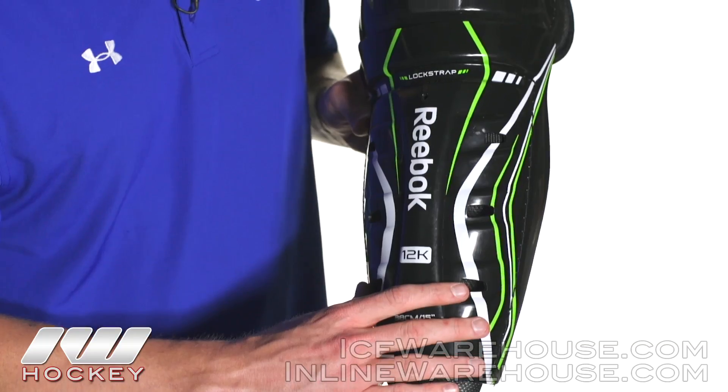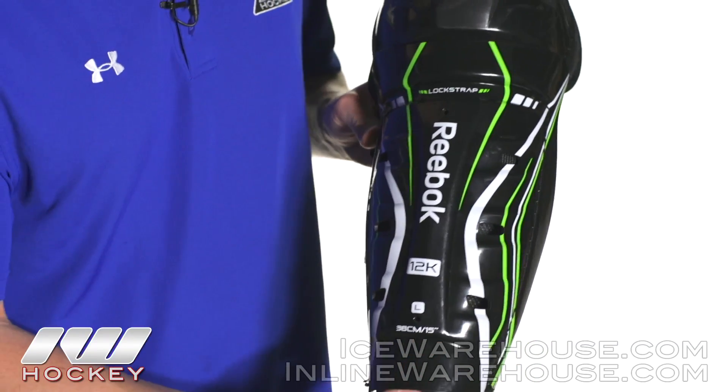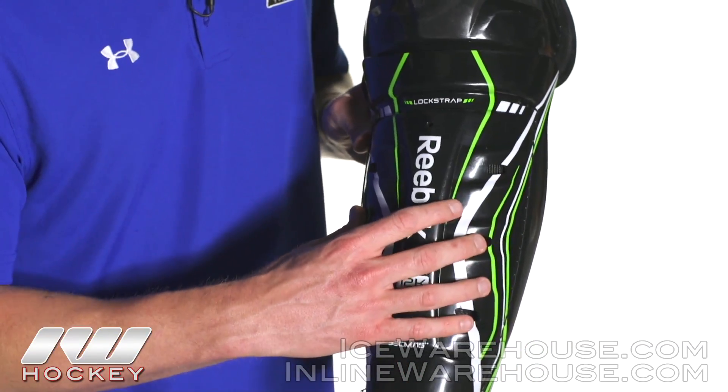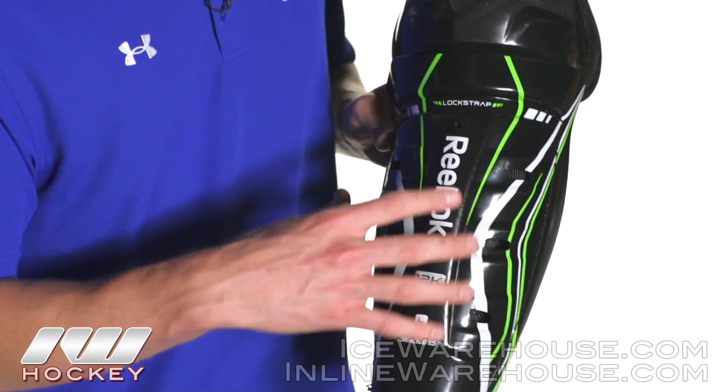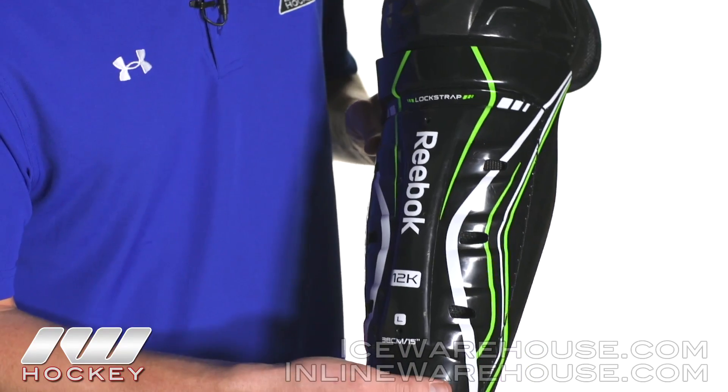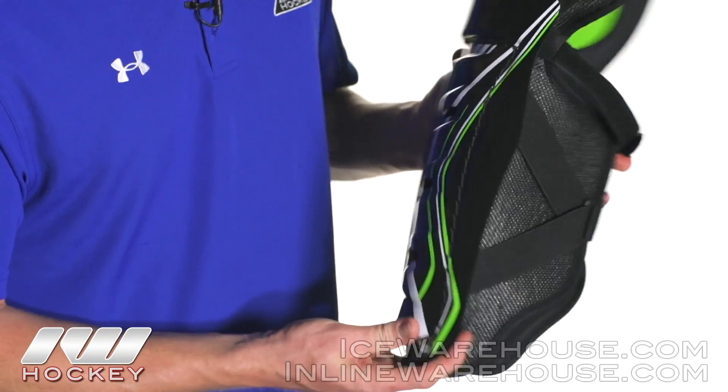That's because you've got your shell and then a couple inches back you've got your foam protecting your knees, so it really helps manage the impact energy upon the initial impact. Once a puck hits here it really slows down and then comes through the foam — a really nice feature to see at this price point.